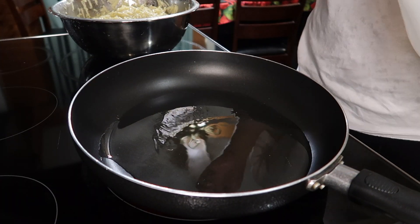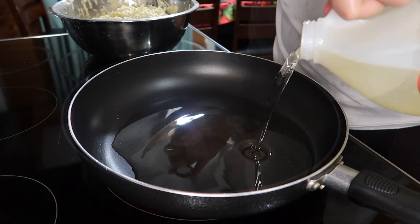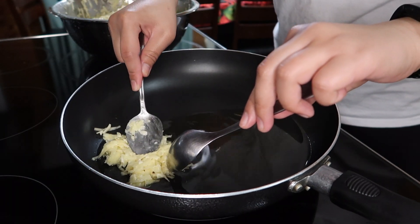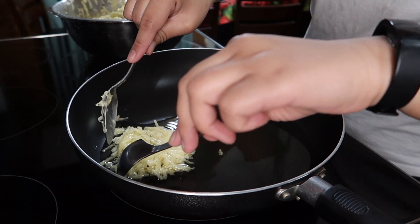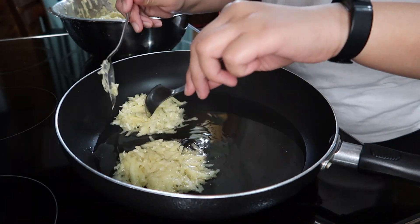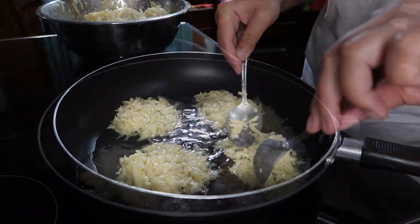After my potato mixture is done, I will be frying them in a pan using vegetable oil. On medium heat, fry each side until it's nicely brown, which is about 5 minutes for each side. I am using 2 tablespoons to make round shapes directly in the pan, but you can also use your hands to make the general shape of the tochine before putting them in the pan. Both work, so do whichever works for you.